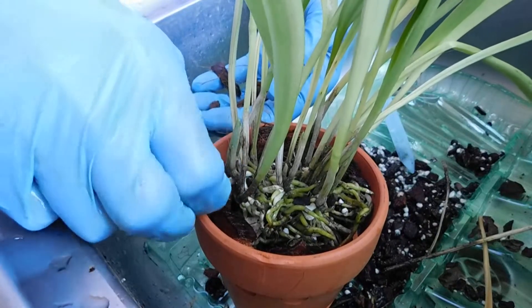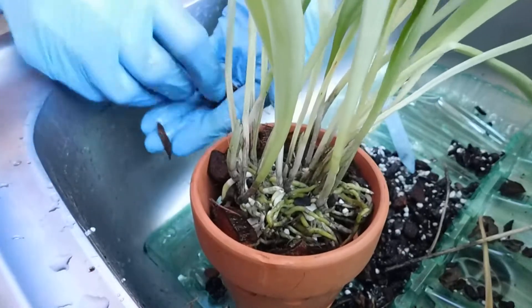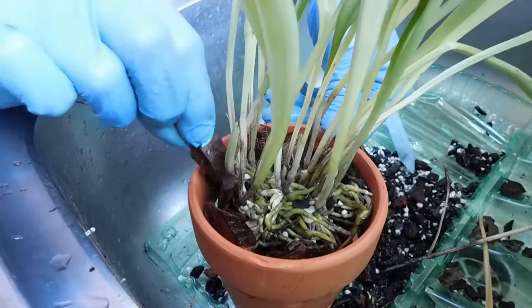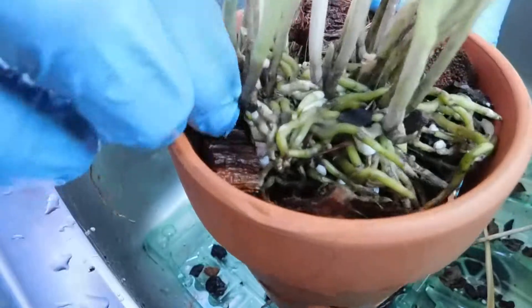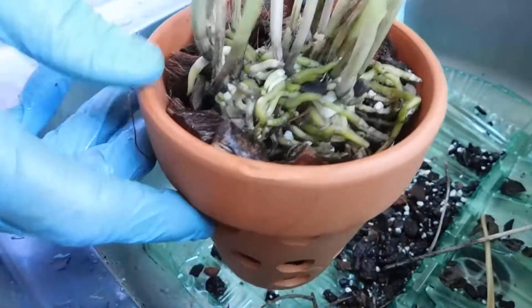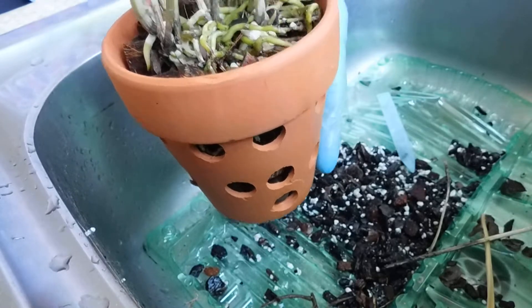I've got the Dendrobium delicatum, the old canes. I've got them in coconut husk. But we've had torrential rain, and what I don't do with those is have it outside in the sense that it's going to receive the downpours.